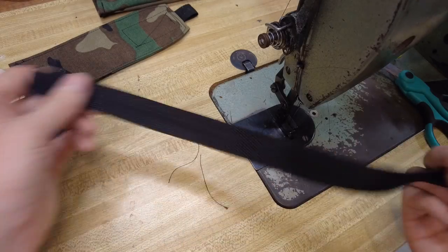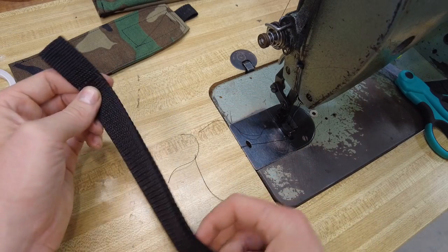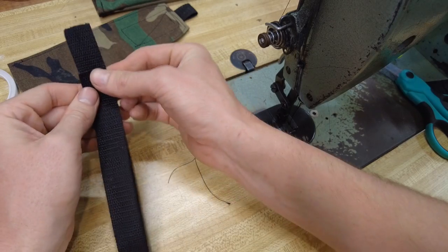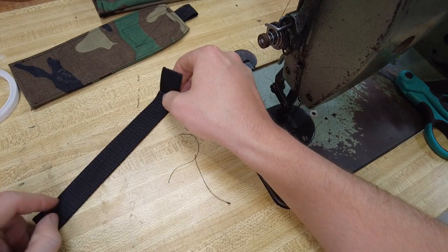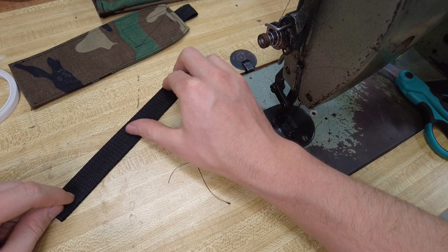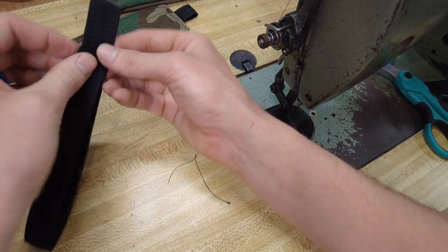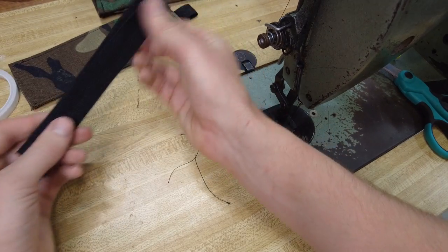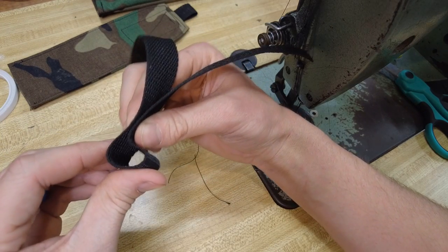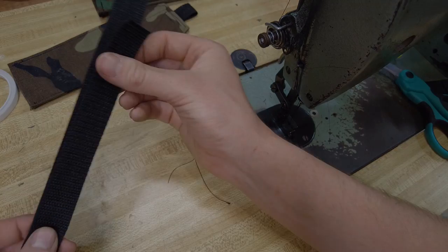Now we're going to prepare our straps to mount it to MOLLE. Take your 18 inch piece of 1 inch webbing, fold it over, leave about an inch and a half on the top, and you're going to sew all the way down to about an inch from the bottom. You're going to make a square inside of here, sewing the two pieces together all the way down the entire length, but leave it so you can make a loop down at the bottom — just about three quarters of an inch or so from the very bottom.